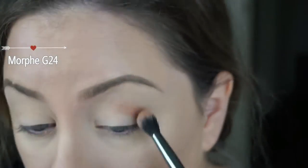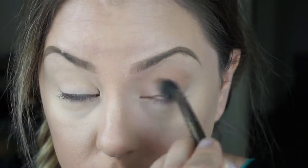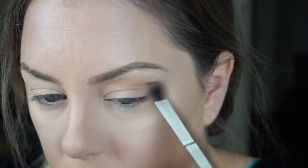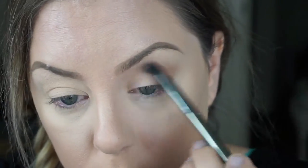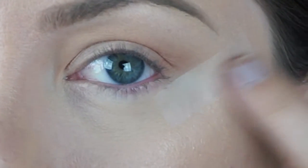To get started, I'm just going to lay it down with my Morphe G24 brush, concentrating on putting this into the crease. I'm going to blend it up pretty high, close to the brow bone, and work on adding a shape to it and putting it in the outer third a little bit as well. To help keep this look nice and sharp, I've added some tape.